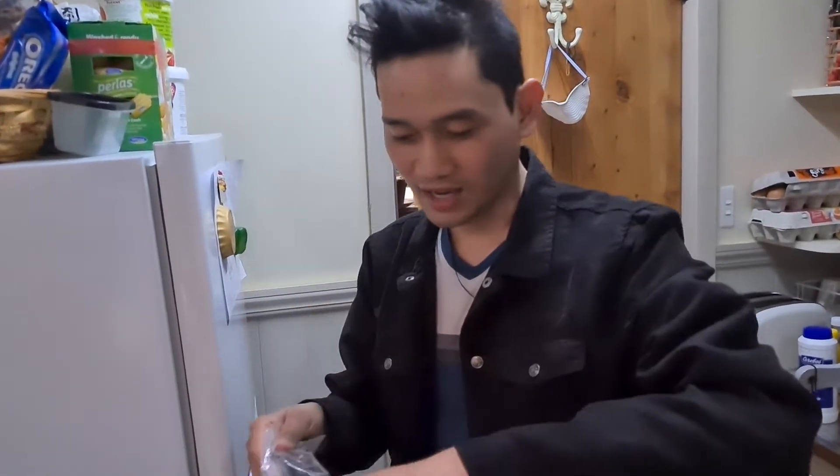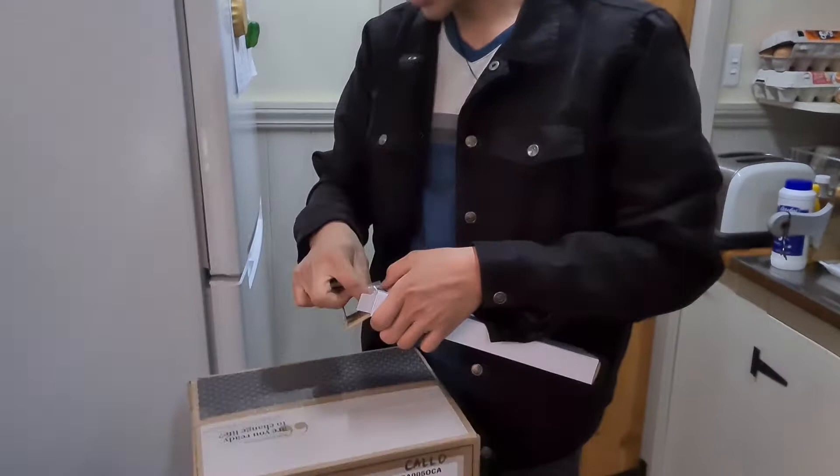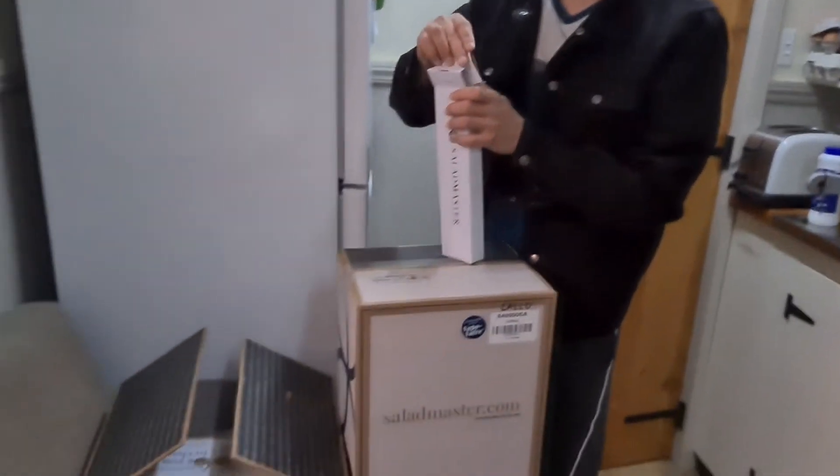We'll prepare some egg. We need it. Then let's check the other things in the box.